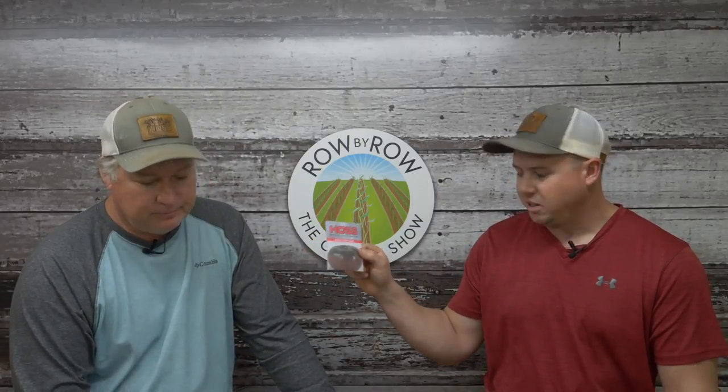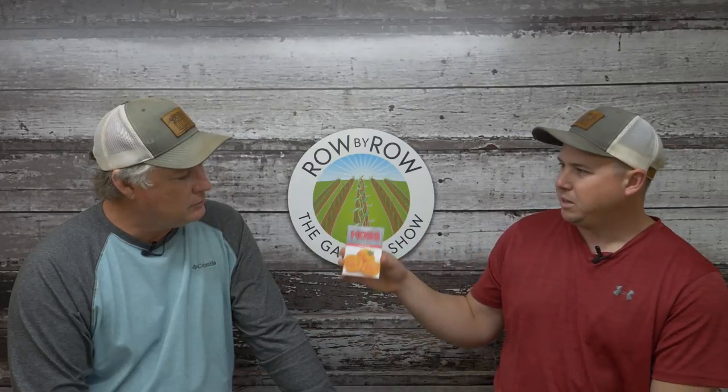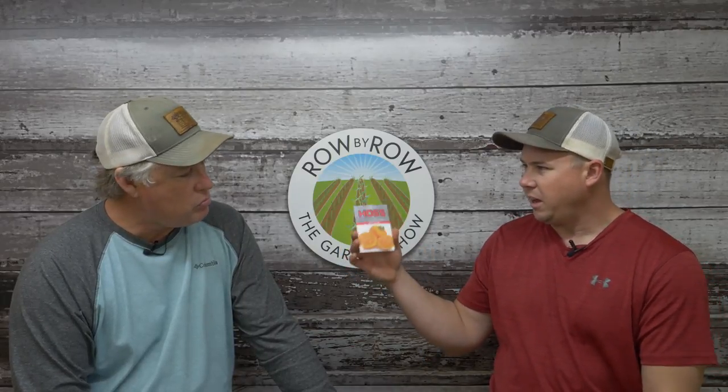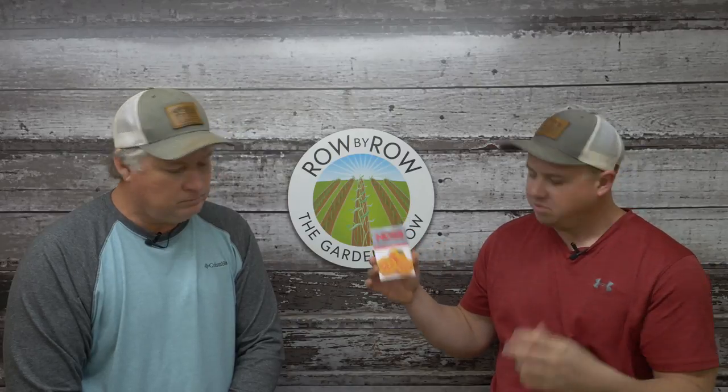This one is a little new to me but I've heard really good things about it — it's called the Jubilee. It was actually an AAS All-American Selections winner and makes a nice big pretty yellow tomato with really good flavor. Usually with the yellow or orange varieties you get kind of a citrusy flavor.